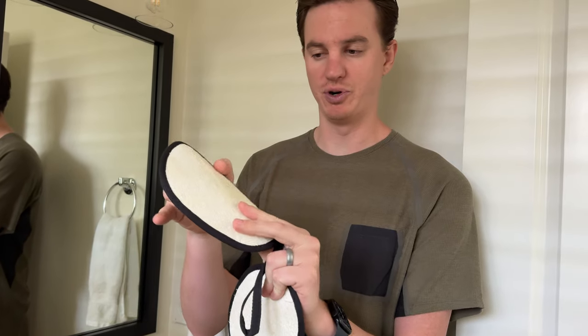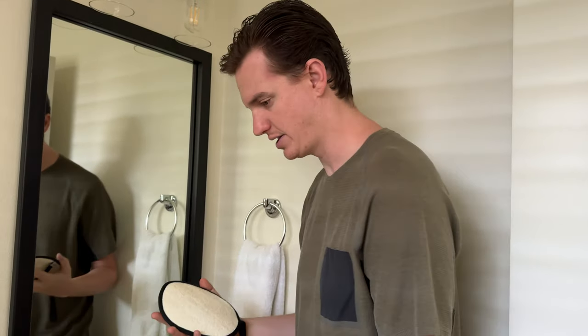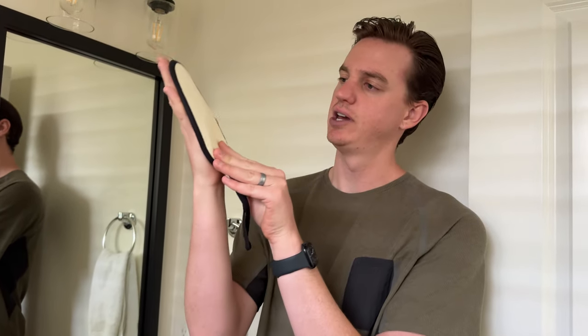A little water will help them poof up. They're really soft — I'm just rubbing them on my hand. I'll show you the size of my hand; they do come in a packet too, which is really nice. I have a fairly large hand and they're about the size of my palm, or my full hand.